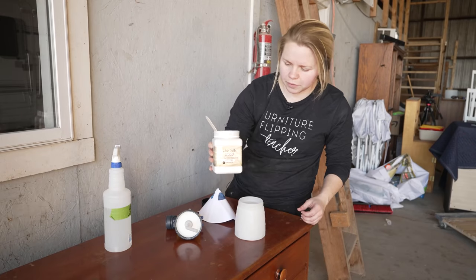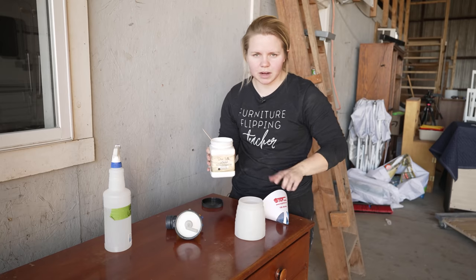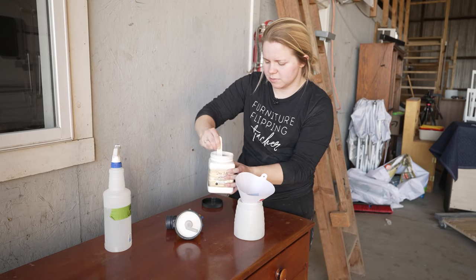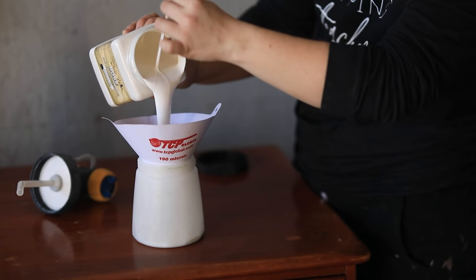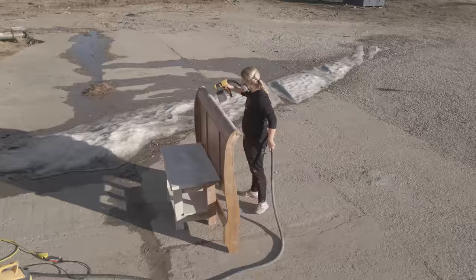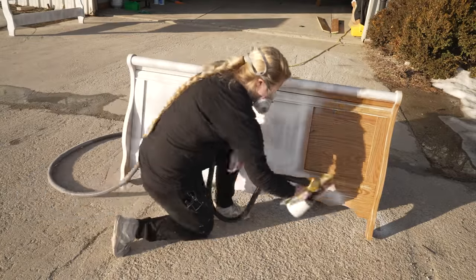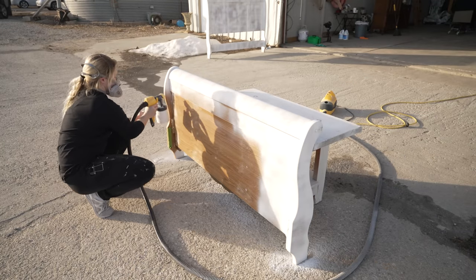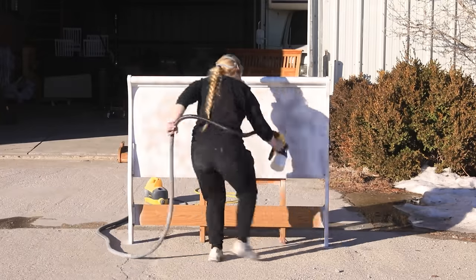I'm going to be using Boss here for the primer on all three pieces. I'm going to make sure that when I'm using my sprayer, I strain my paint to get any chunks out, and of course I'm going to be stirring it up to make sure it's all mixed completely. Boss is a water-based primer that helps block any stains or odors that may be on the furniture. I'm using it as a primer but also to get a first coat on there so that it reduces the number of paint coats I have to do in the end. Although Boss is water-based, you don't want to add any water to thin it out because it needs to stay in its original form to do its job.